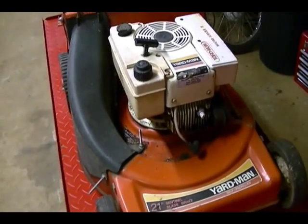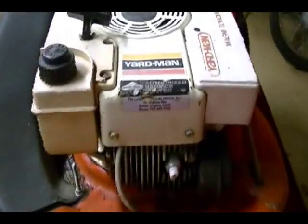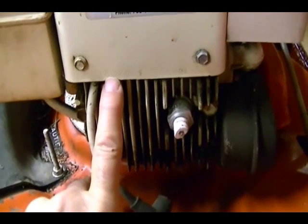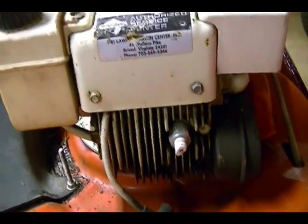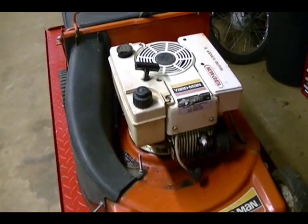The model number for this engine is TVS105. If you look at the engine shroud, there's a long string of characters — the TVS105 is the model number, and you can use that to go online and find free repair manuals for Tecumseh engines.